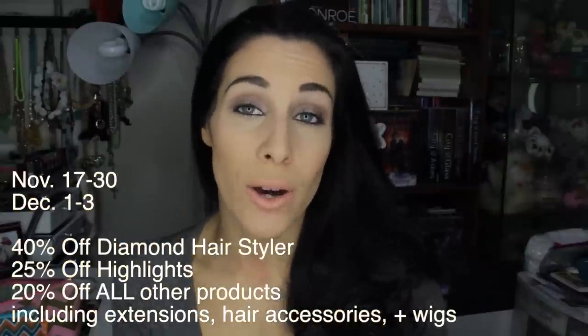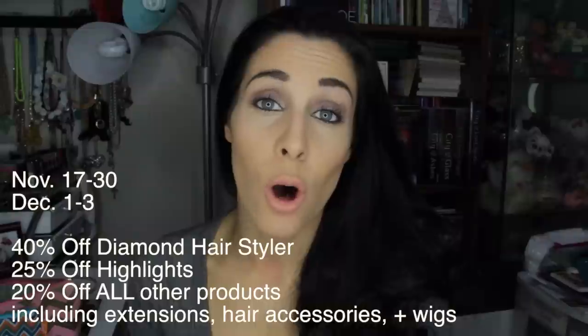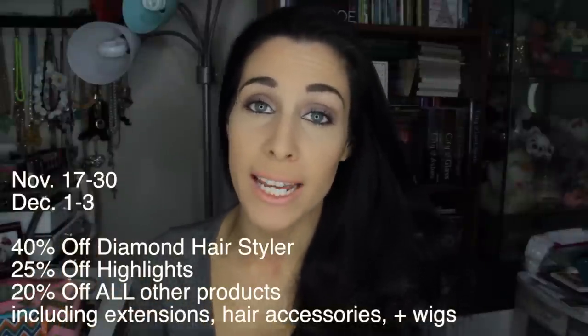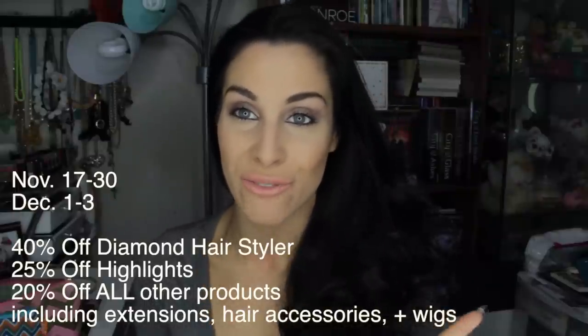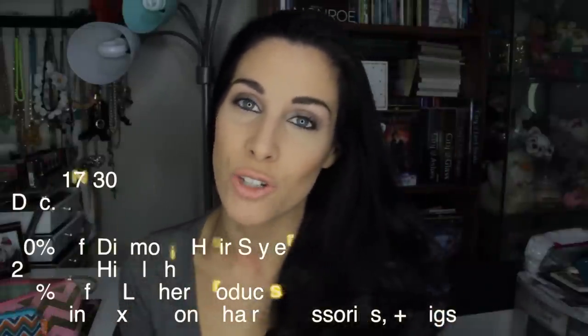Speaking of the holiday season, Irresistible Me is going to have a whole bunch of Black Friday, Cyber Monday, and holiday season discounts and specials going on. I mentioned them in detail in the first video, so I'll pop them in as text in this video. Don't forget to check out the first video for three hairstyles using three different accessories, and also come over to my channel, say hi, and subscribe if you'd like. And let's jump right into the looks!